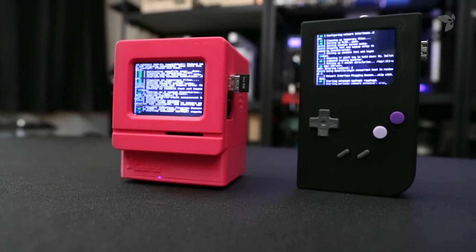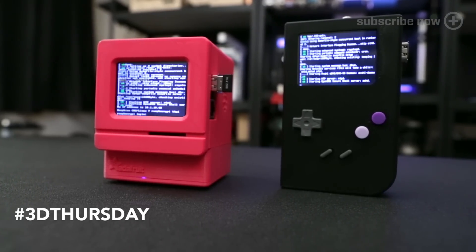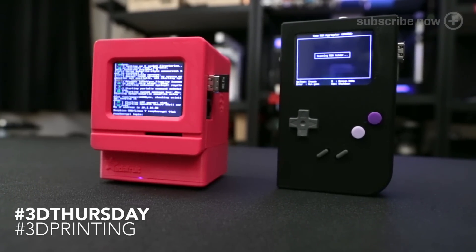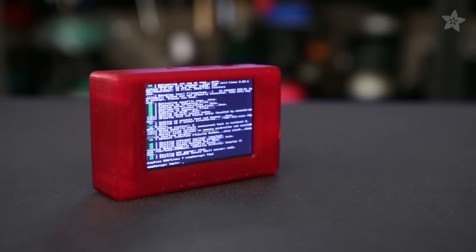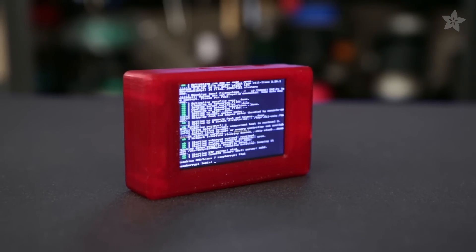You've seen us use the 2.8 in quite a bit of our projects, like our DIY Gameboy and our mini Mac project. You can check those out over here if you haven't already and learn how to build your own. But in this project we thought, why not make a simple and portable Raspberry Pi? So today we're building a portable touch Pi using the Model A Plus and the Pi TFT 3.5 inch display, and of course a 3D printed case.